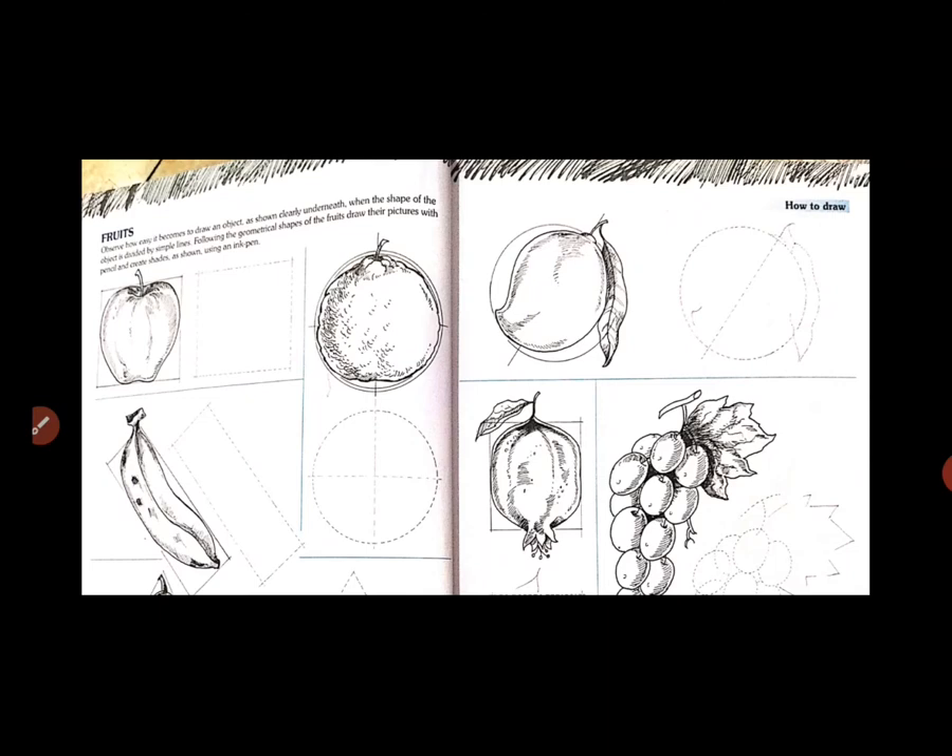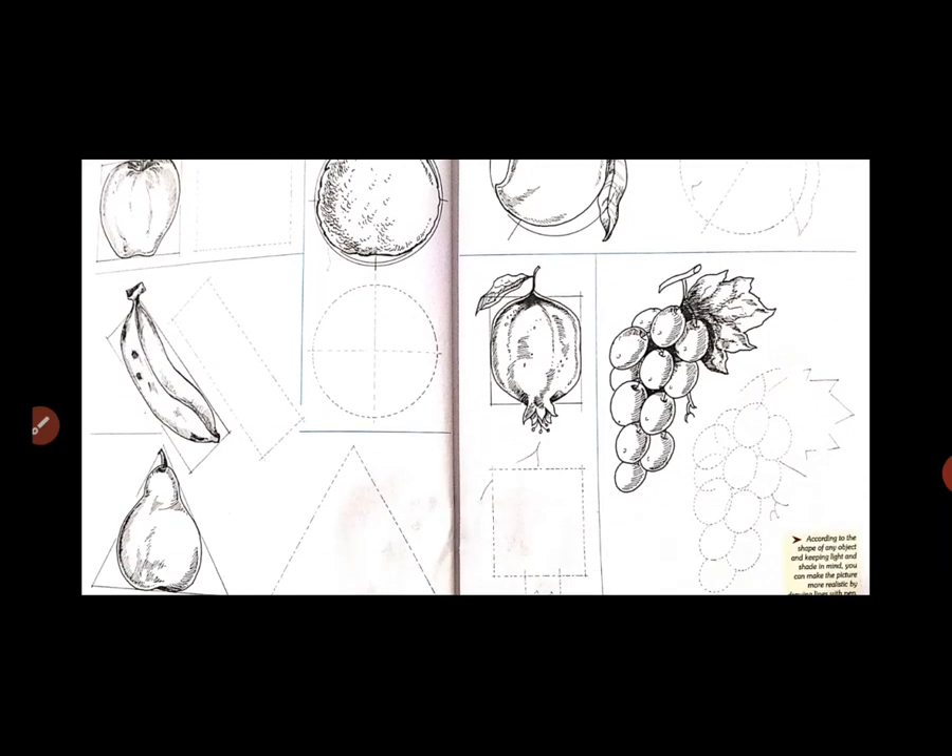Here is also a dotted line. Dotted line में आपको drawing कैसे complete करनी है, वो दिखाया गया है — observe it first. पहले उसको देखो और clearly समझो कि कैसे उसको start करना है. When the shape of the object is divided by a simple line, यह बनाना है तो उसको कैसे draw करना है.